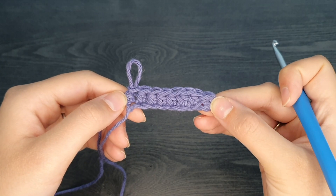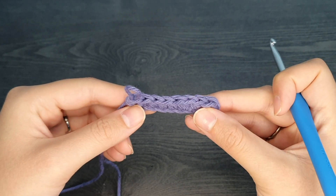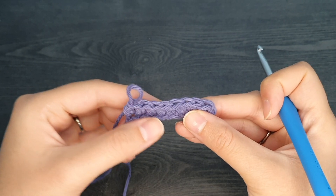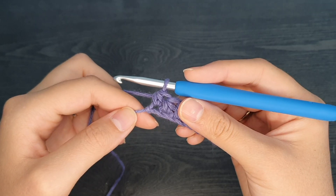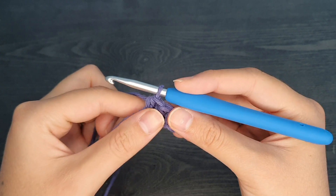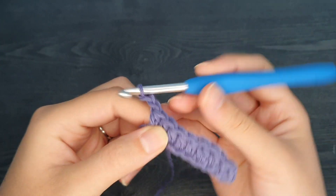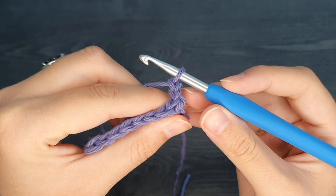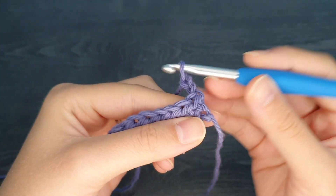We're now at the end of row one where we should have eight half double crochets. To count your stitches, I often look at the top of the row — here we've got two, four, six, eight stitches. At the end of the row, we're going to chain two and then turn our work towards us: chain one, chain two, and flip our work towards us. You have to make sure when working that you work into the top of the stitch and not the side of the stitch.